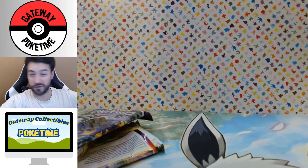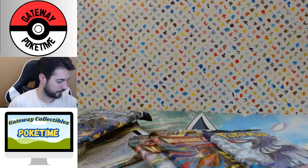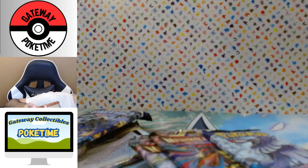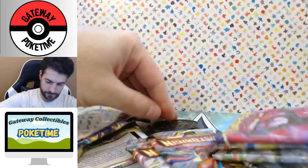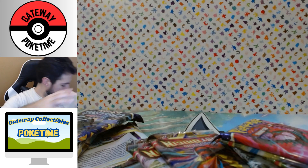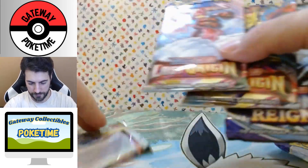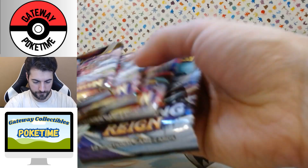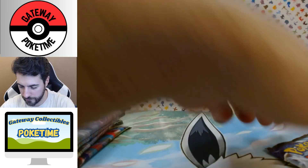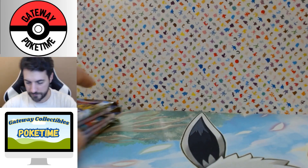They're all the same packs, though the coins can come a little differently. Let's see what this one is — oh there we go, an Eevee coin! Nice. So far we've got three different coins and two different pack types: Lost Origin and Chilling Reign. You get two Lost Origin per tin, so six Lost Origin and three Chilling Reign total.